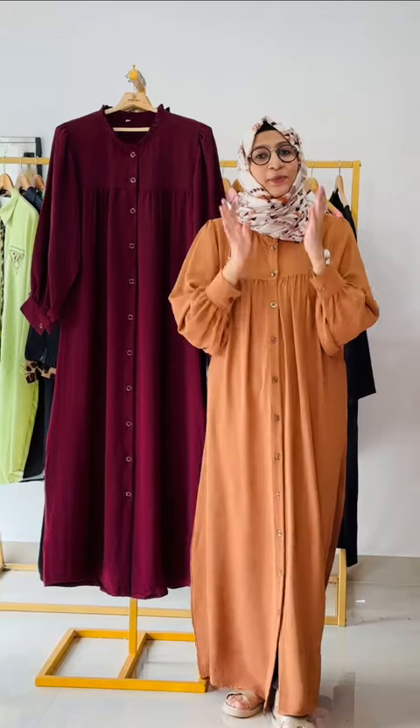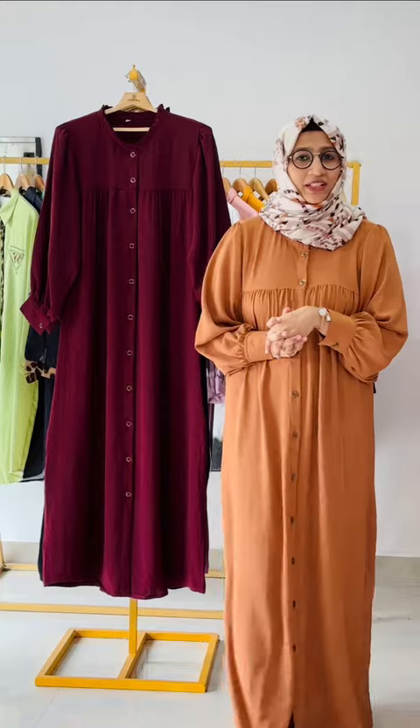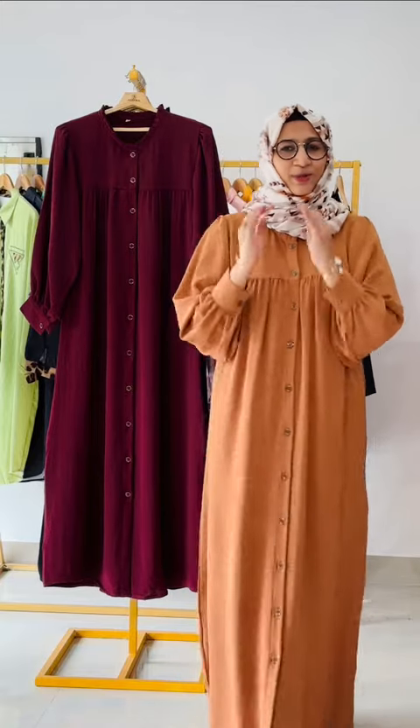Hey guys! Welcome back to Zira! Now, we have requested the full button shirt to restore it, because we have got beautiful colors.